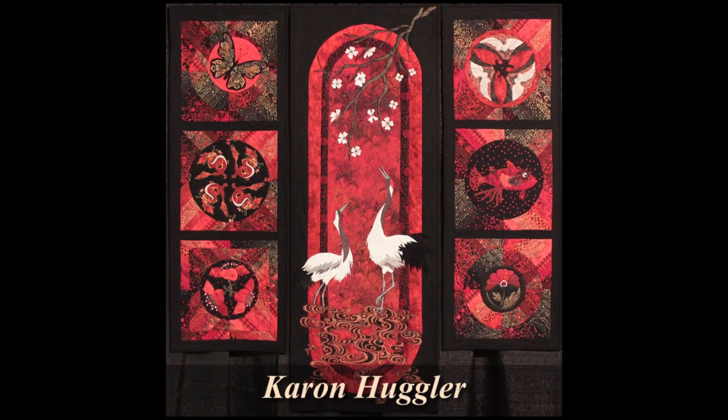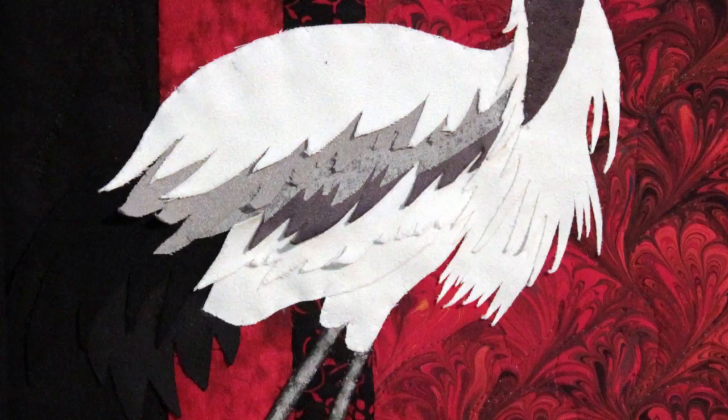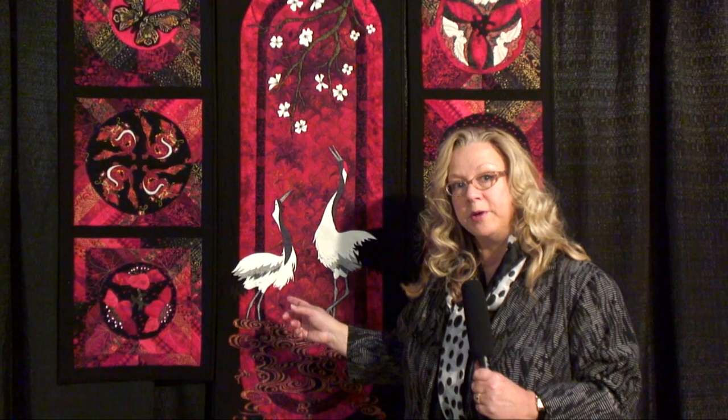Karen Huggler made this very interesting piece. I like it because it uses one of your favorite color combinations — E-Quilter customers really love Asian fabrics, and especially red and black. But look at the technique on the feathers here. They're not stitched down; they're just cut out very exactly and left to flutter in the wind.